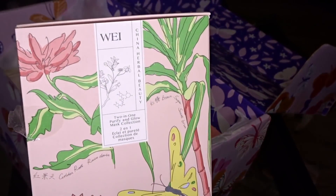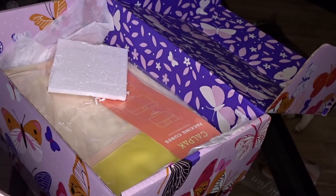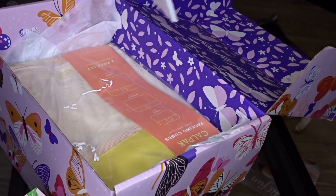This is from Way Beauty — wow, and it smells good. I could smell that as soon as I opened the box.